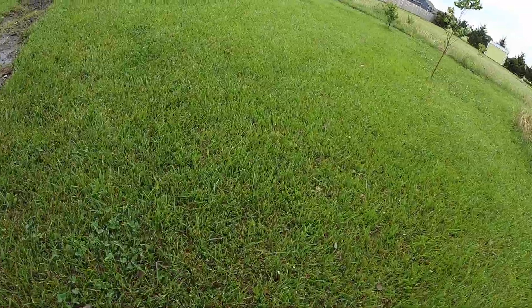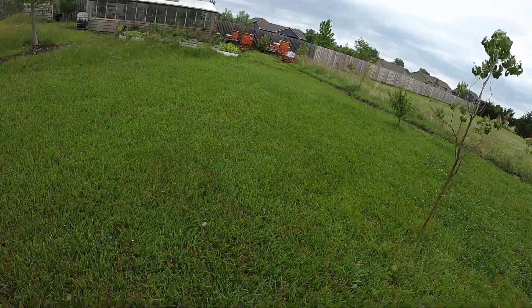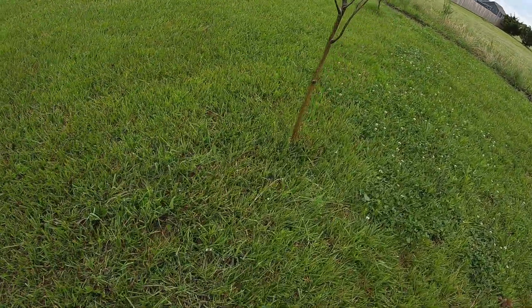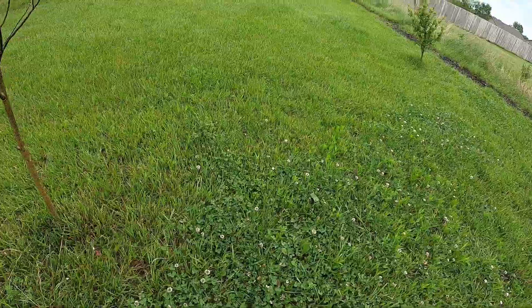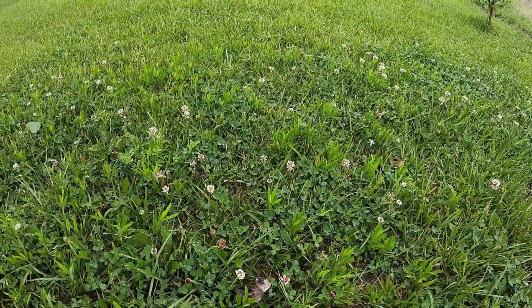Even back here where it gets pretty soggy, more towards the bees and the greenhouse, we still have a nice little mix of grass and clover.